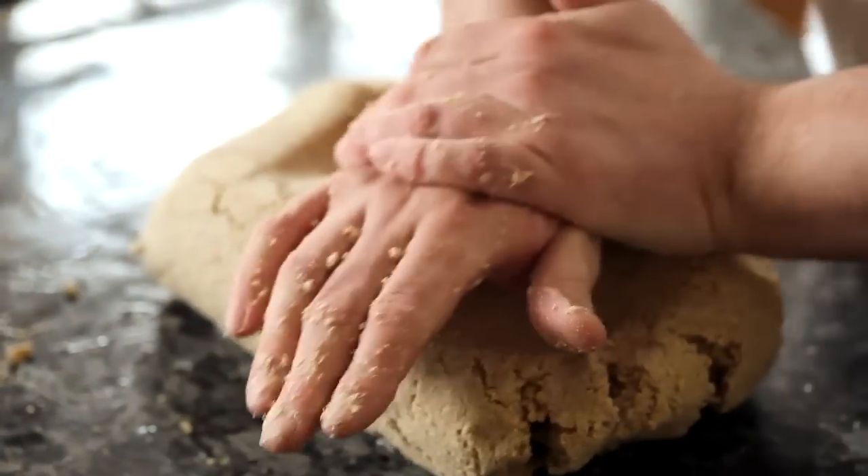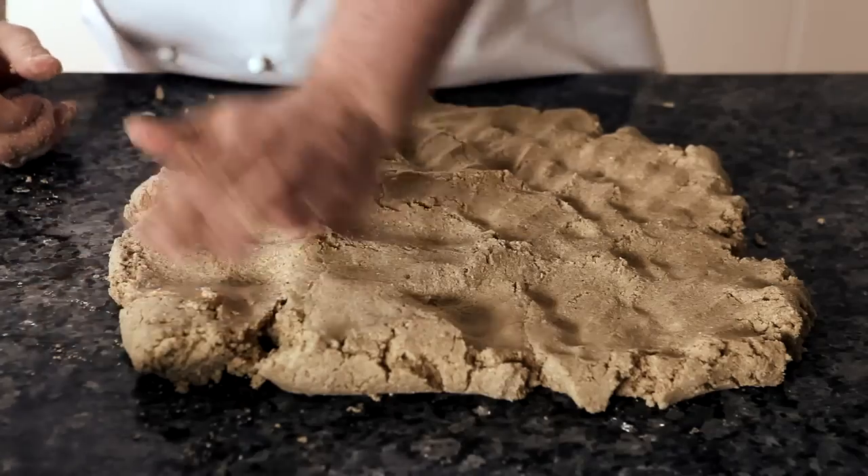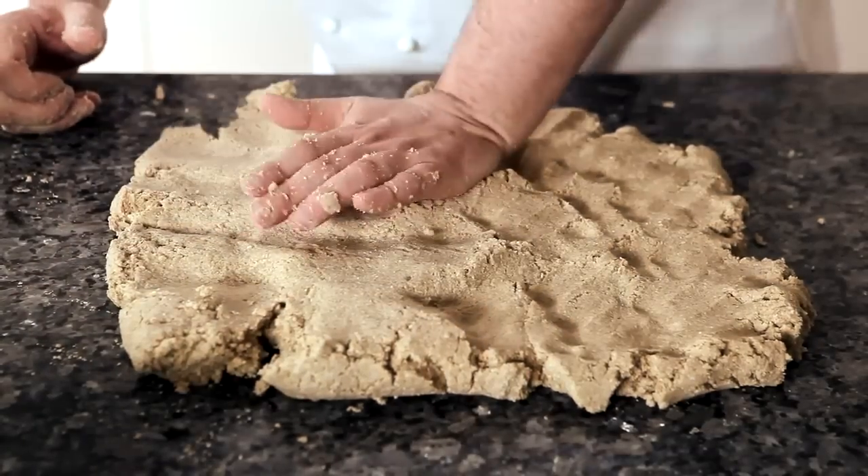So now we've got the dough. We start pushing the dough out until it's about two centimeters in thickness, and then we have a piece of paste big enough to wrap the ham in.